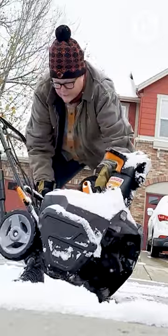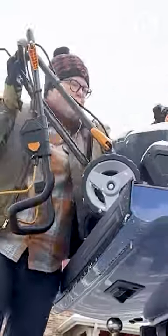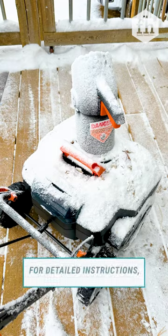Overall, this light, maneuverable, and economical snowblower would be a great addition to anyone's snow removal regimen. Thanks for watching.